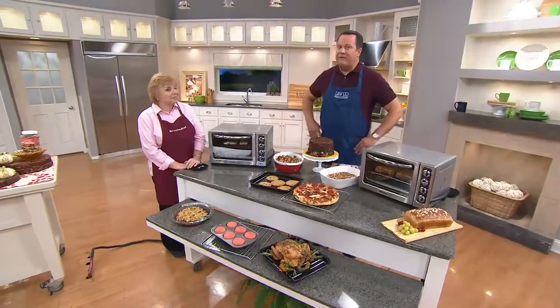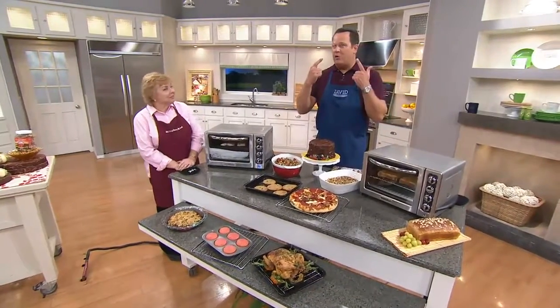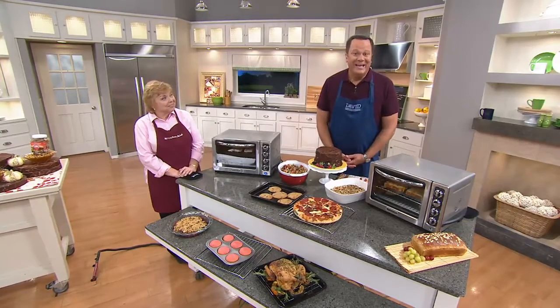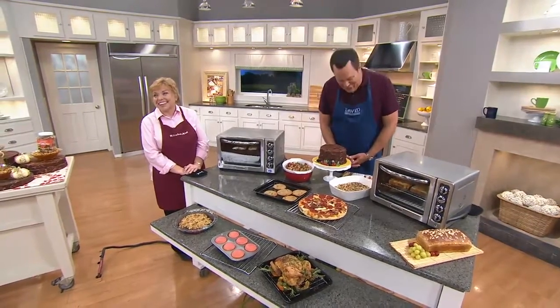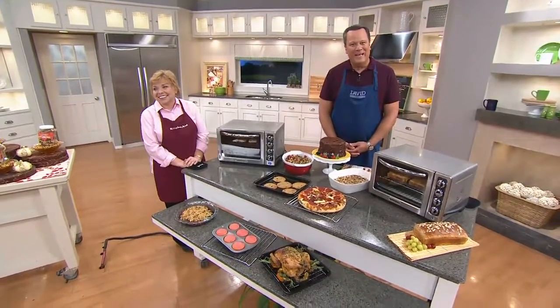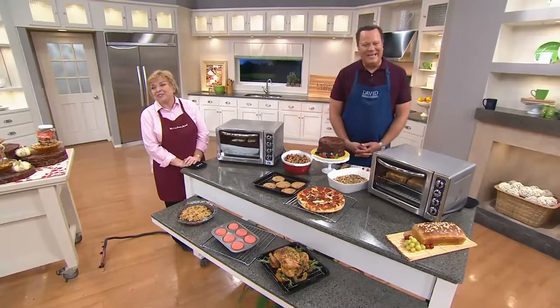We've got two brand-new cookbooks coming up, including the first ever large print edition. We've got some great things happening — a one-time-only value and a lot more fun for you tonight. David, I really appreciate you so much. I watch you every Wednesday and Sunday. Lois, I hope you have a marvelous holiday weekend coming up. Thanks, sweetie. Take care. Bye-bye. Thanks for calling.